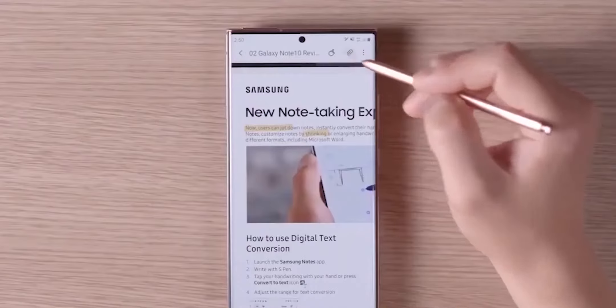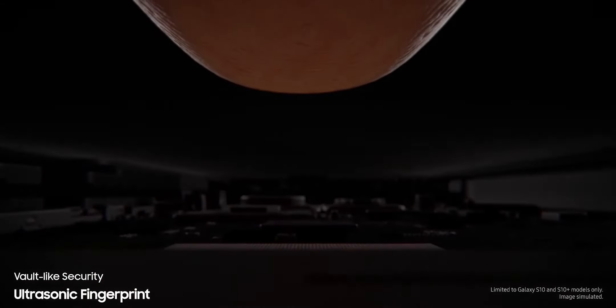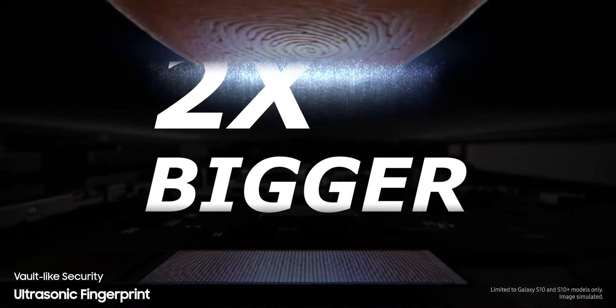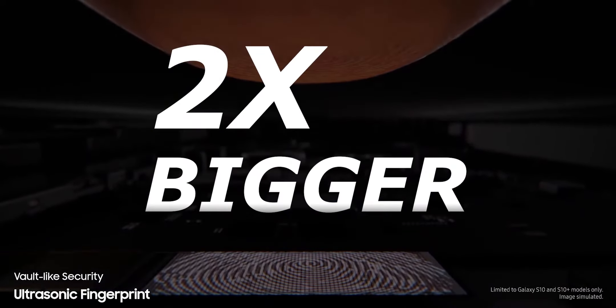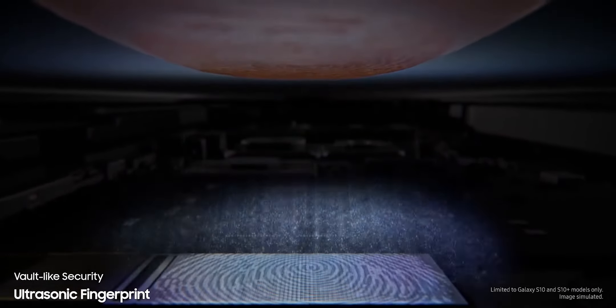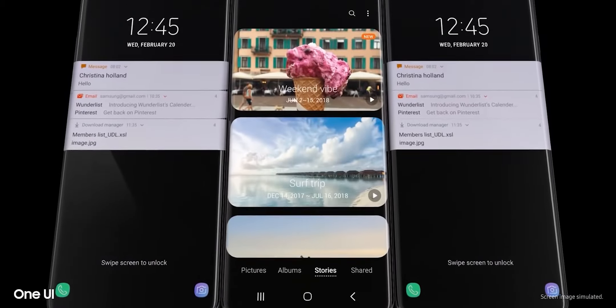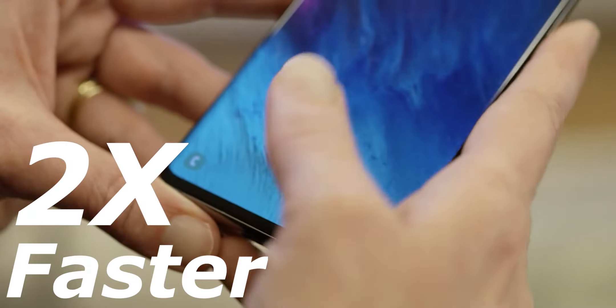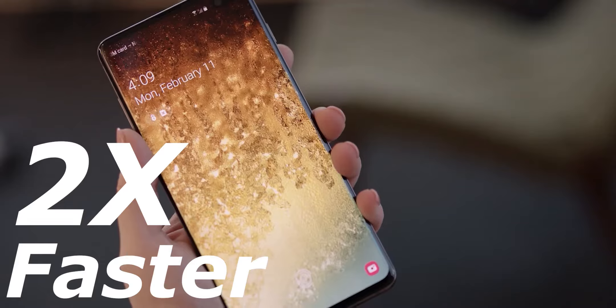Most of that is just software magic, but for the first time Samsung will upgrade the actual hardware behind the Galaxy S21's ultrasonic fingerprint scanner. This new scanner is about 2 times bigger than the current scanner, which will provide more area for scanning the finger. Other than just the raw increase of surface area, this new fingerprint scanner also brings improvements in unlocking speeds which are about 2 times faster than what we currently have on the Galaxy Note 20 Ultra.